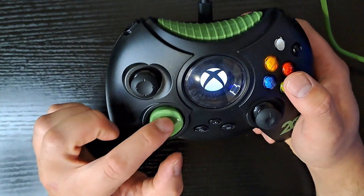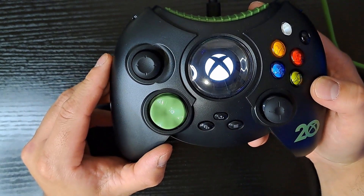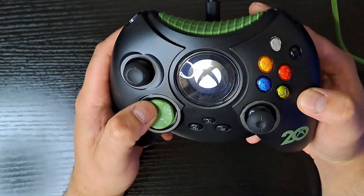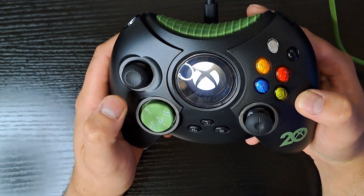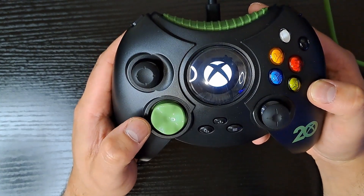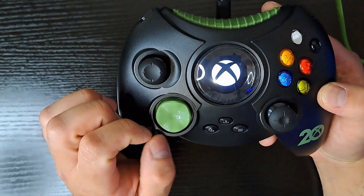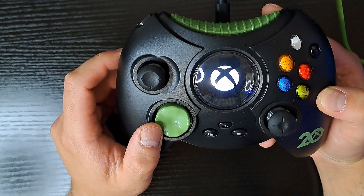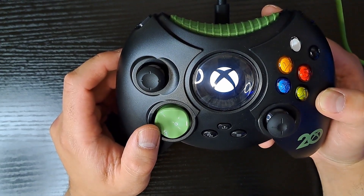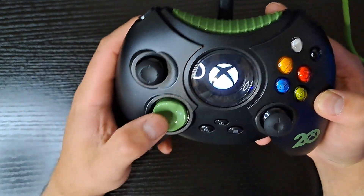I do like the D-pad green color. I'm not a fan of the design of it — it does function properly, the direction registers pretty well — but the appearance just doesn't sit well with me. Granted, this was what the original looked like, though it was black, not green. I'm just glad they redesigned it for the controller S. But honestly, I still prefer this D-pad over the original 360 D-pad.